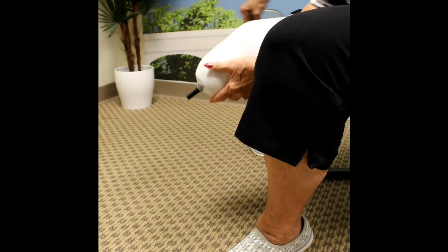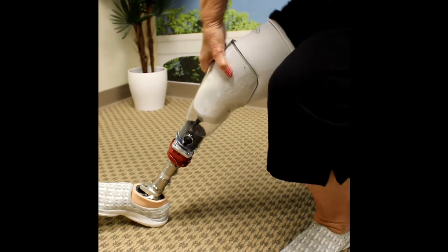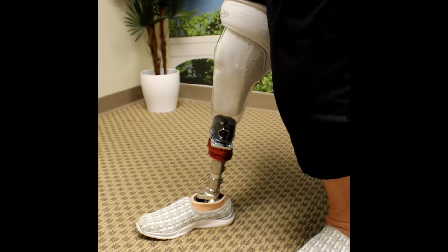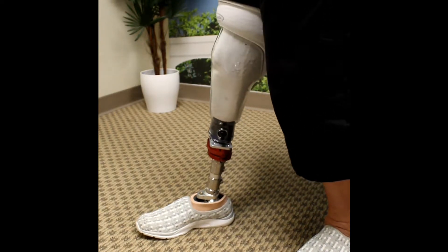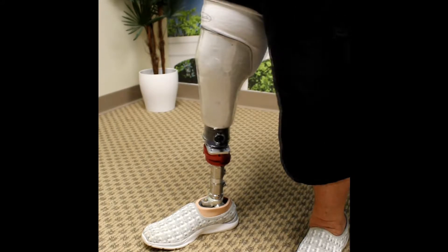How do you know how many socks to use? The prosthesis should be comfortably snug and you should be able to get all the clicks you normally do. Use the different sock thicknesses to achieve a perfect fit. If needed, you can place two socks on top of each other, such as a one ply and a three ply, if a five ply is too tight. If your socket begins to become uncomfortable after a few hours of use, it is a good idea to check and see if you need additional socks.